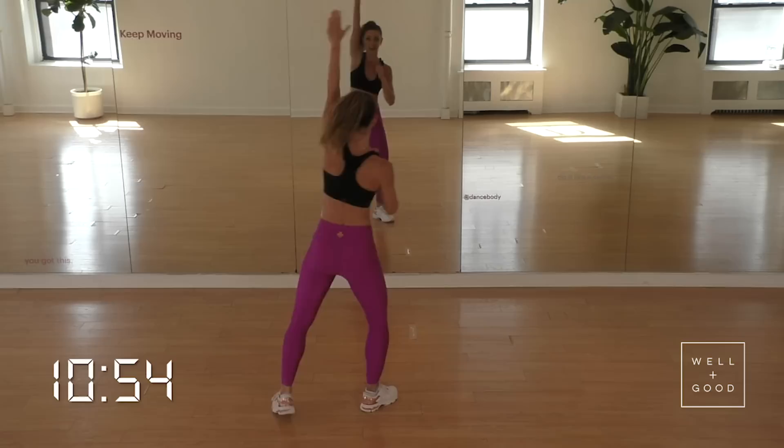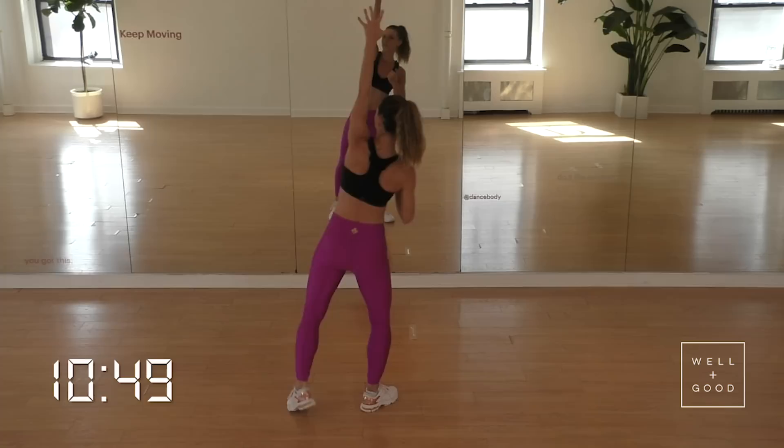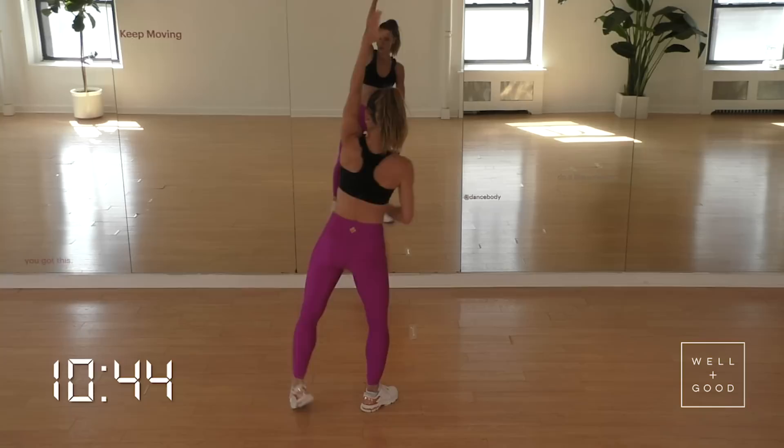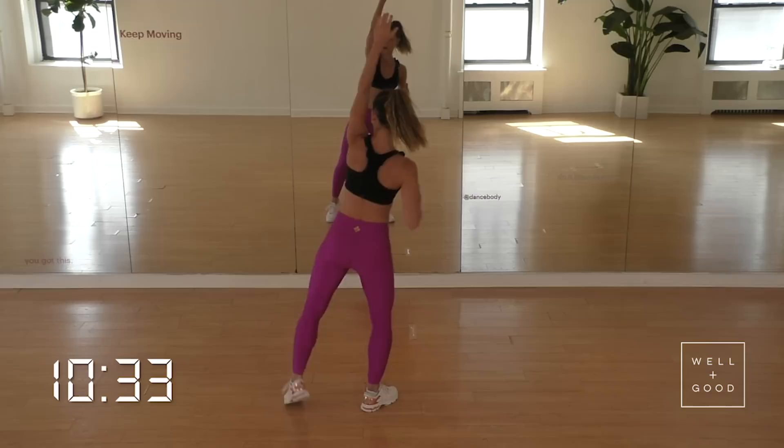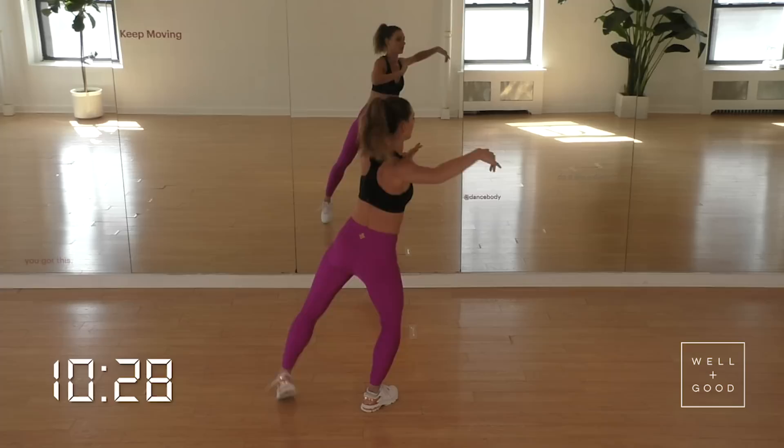Let's take it to the side, targeting that left oblique. Feeling it. I want you to pretend there's a cord above your head — you're kind of pulling it down, and when you do, it elevates that leg. Everything works together here. Let's hold it at the top. Hold, hold, two. Let's power it in to that inner thigh. Three, two, four, three, two, one. Connect it in.